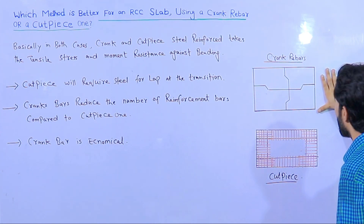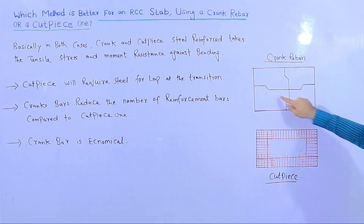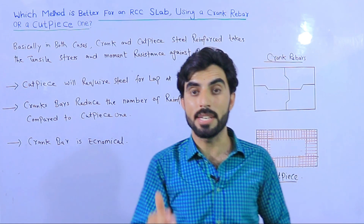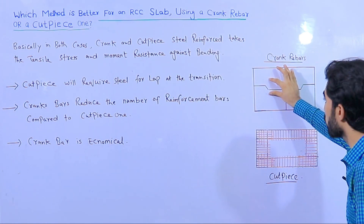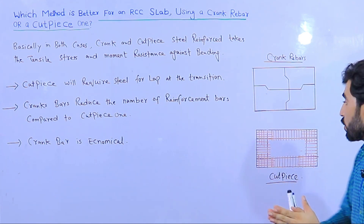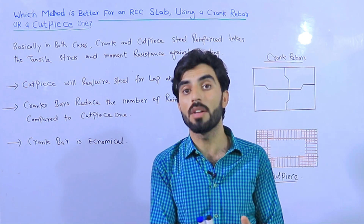Here you can see two diagrams — one showing crank bar and the second showing cut piece. Both are RCC slabs. From the top of the diagram you can see the crank bar, which we provide near the support, columns, or beam to resist shear stresses, because concrete has low resistance to tensile stress. For the cut piece method, we place main bars and distribution bars in the RCC slab, then provide extra cut piece bars of 2 meters or 1.5 meters, depending on the structural design.